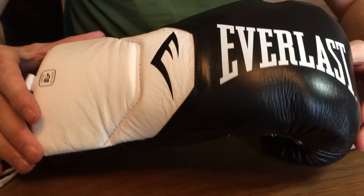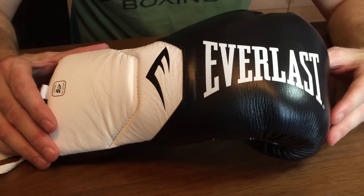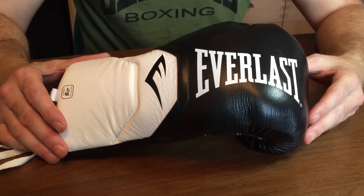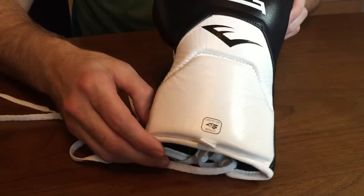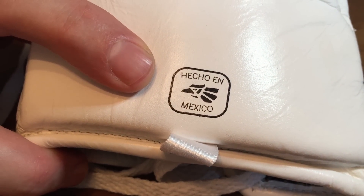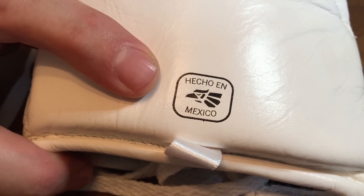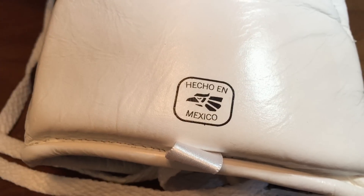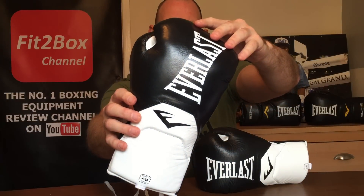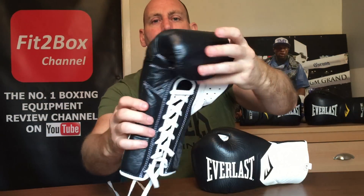The cost is 179.99 English pounds if you go to Geezers Boxing, or 149.99 US dollars on Everlast.com. As pointed out, they are made in Mexico — which just confirms that this glove is Everlast's next-generation take on the traditional Mexican fight glove.